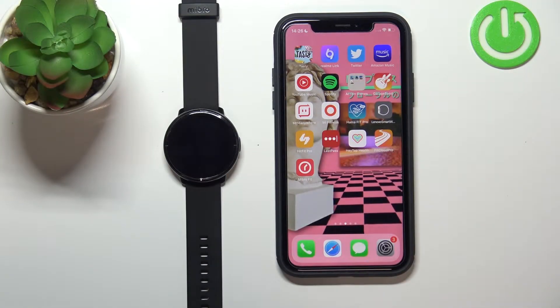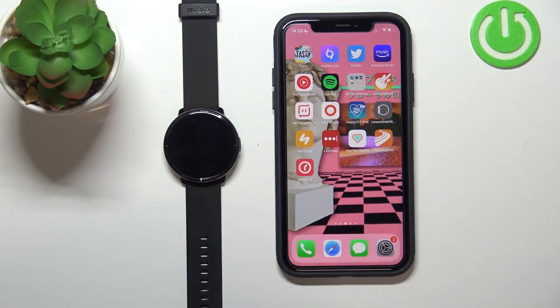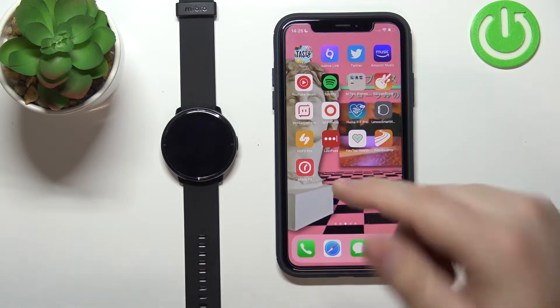Welcome! In front of me I have the Mibro Lite smartwatch and I'm going to show you how to enable phone notifications for this watch on the iPhone. Before we start, if you want to receive phone notifications from your iPhone on your watch, your watch needs to be paired with an iPhone via the Mibro Fit application.